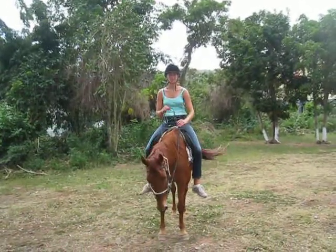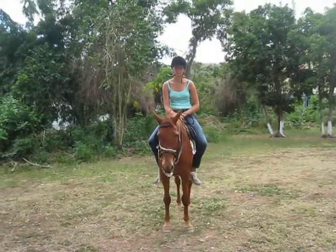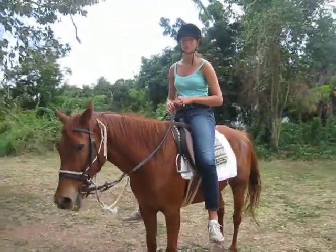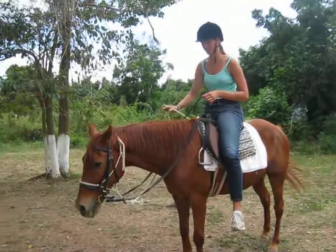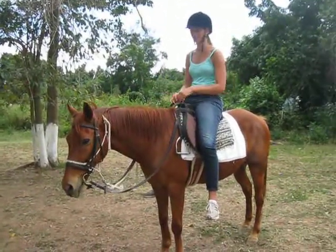Going forward, I like to first ask with my legs if I need it. But if he hadn't done it, I would escalate — and then if he still hadn't responded, I would take this and swing it back and forth until he goes, and then release it.